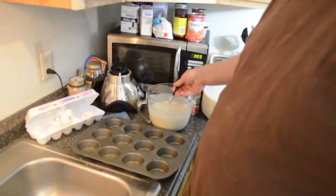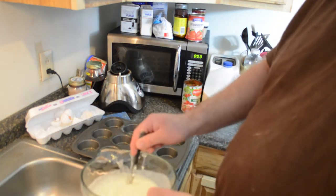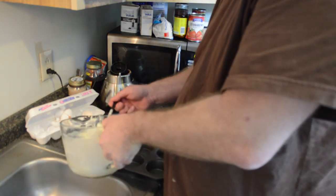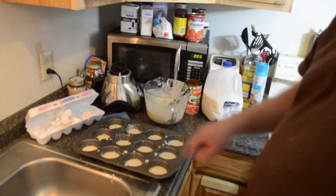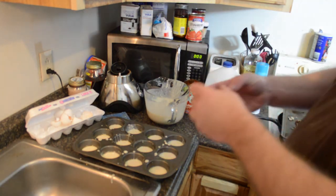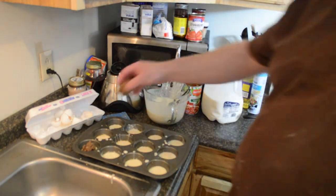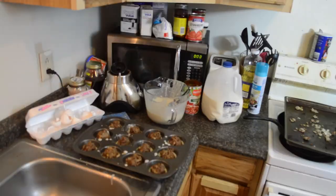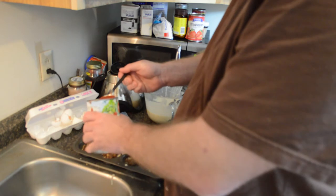Once that's mixed, you want to put about a tablespoon of your mix at the bottom of each tin. Once you have your muffin pan ready, take whatever you're putting in it — if you're going to do meat, you want it to be cooked. Just fill the center of your tin up, and I'm going to put some pizza sauce in there over the top on half of them.